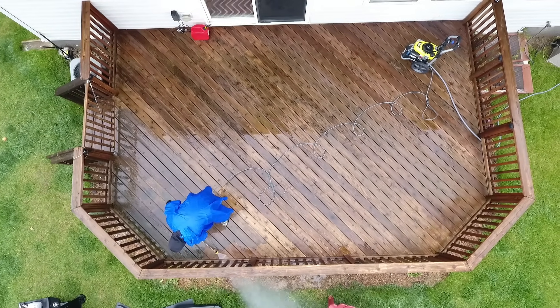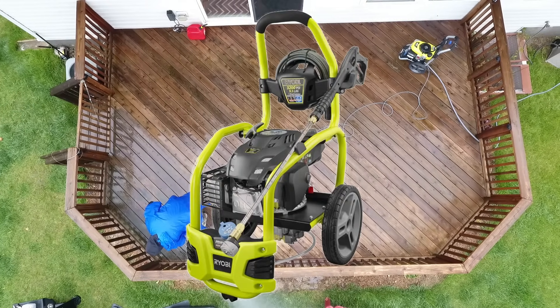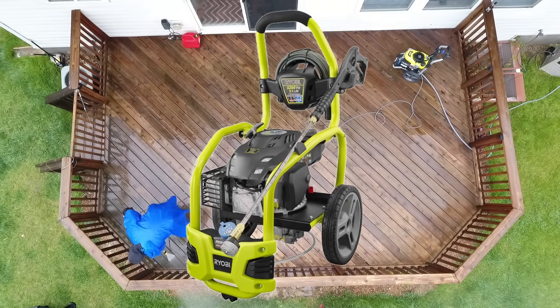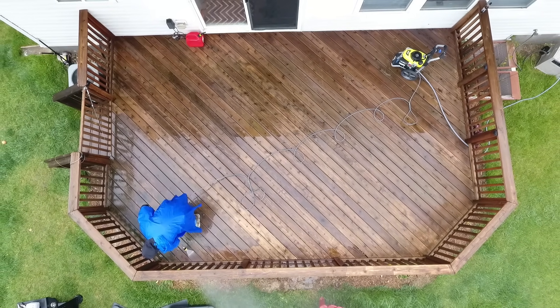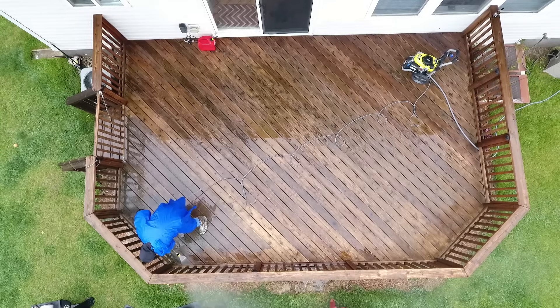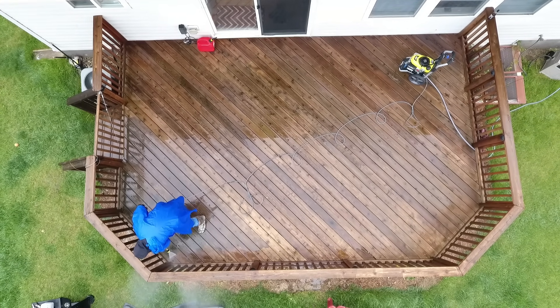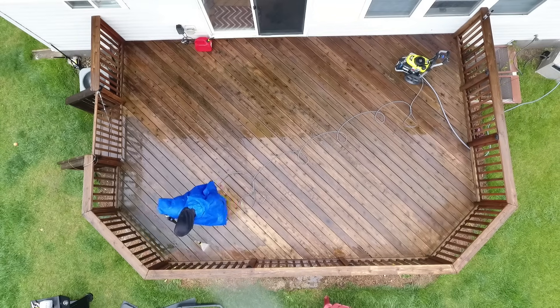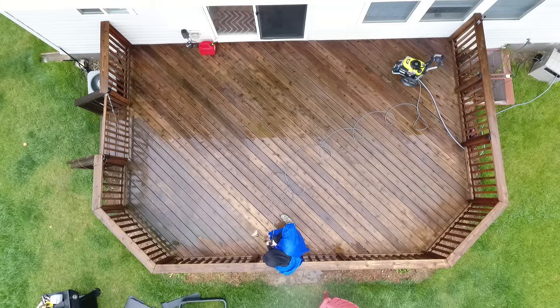After my extensive battle with the Troy-built power washer, I ended up using a Ryobi power washer. I'd never used a Ryobi before, but it worked great — it started, which is important. The nozzle I used to clean my deck was a 40-degree nozzle. Just make sure you're careful, because with the wood being as old as it is, if you get too close the power washer is going to go right through your wood. The Ryobi power washer was a 3,100 PSI model.